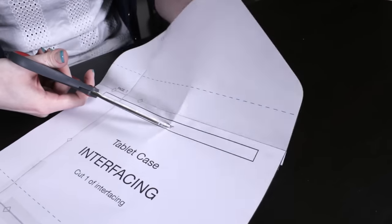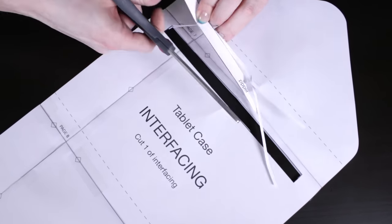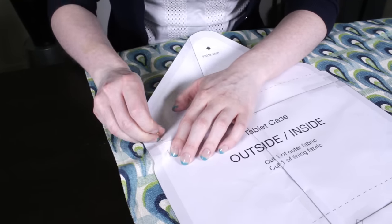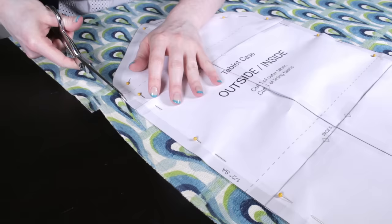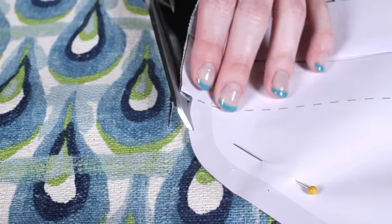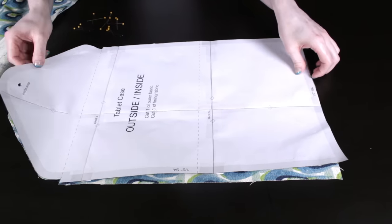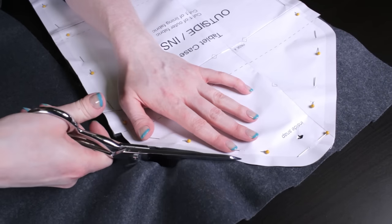First, tape together and cut out the pattern pieces. Also cut out the spaces that are marked for the zipper, and cut small holes where the snaps are marked. Pin the outside inside pattern piece to the outer fabric and cut it out. Remove the pins and repeat for the lining fabric. I'm using wool felt for the lining because it's soft and cushioning, but a thinner cotton print would also work well, especially if you're not using it for a tablet.